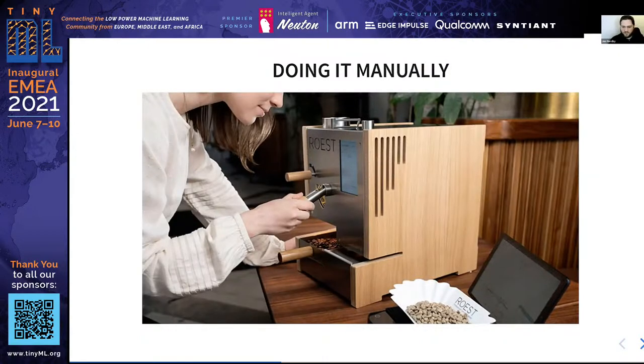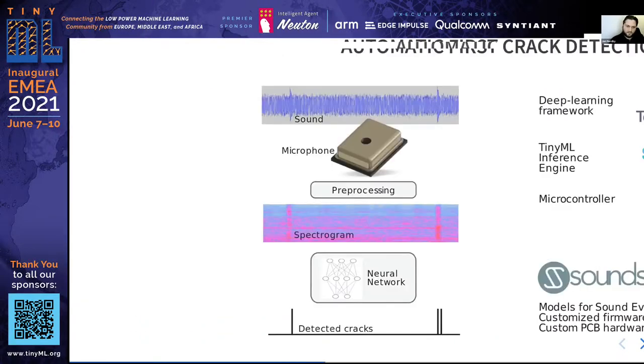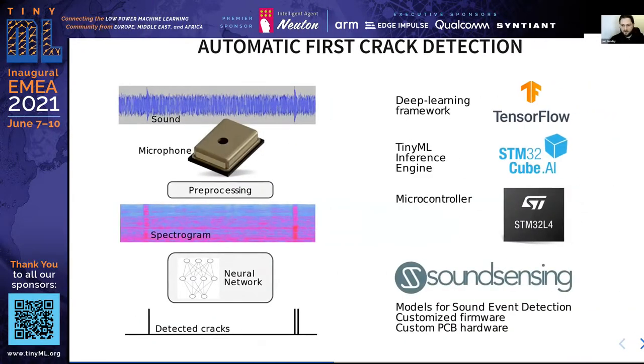With Sound Sensing, we can automate this machine listening. For Rust, we developed an on-edge solution — TinyML — running on a board inside the machine. We use an event microphone to listen to the sound and an ST microcontroller to do the processing. We have Sound Sensing firmware, and we trained a sound event detection neural network to recognize each crack of the coffee bean. We use TensorFlow to train and convert it to run on the microcontroller using ST's X-CUBE-AI.